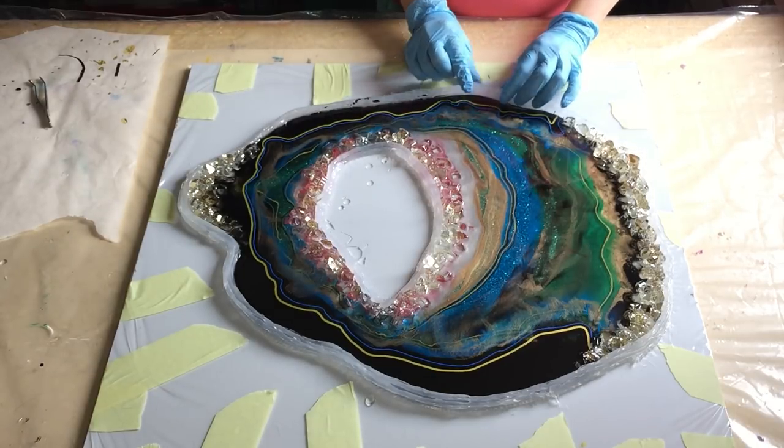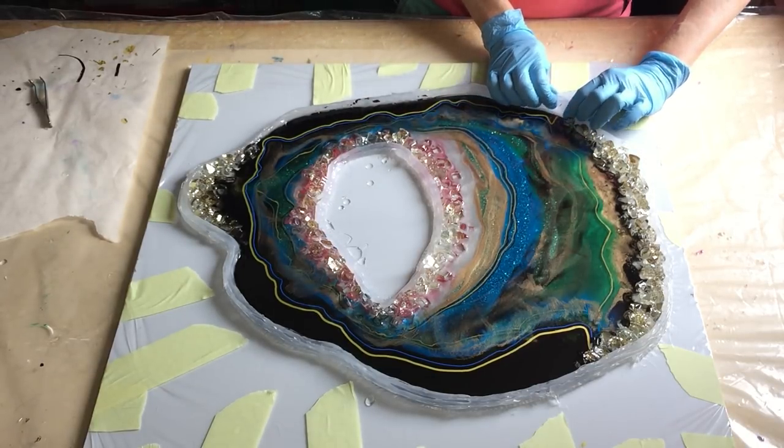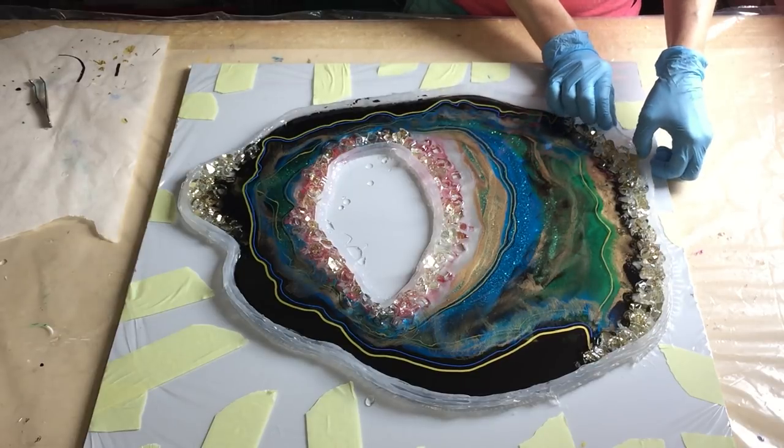Hello everyone, I'm back, and I'm so excited because it's time to take the geode out of the mold.